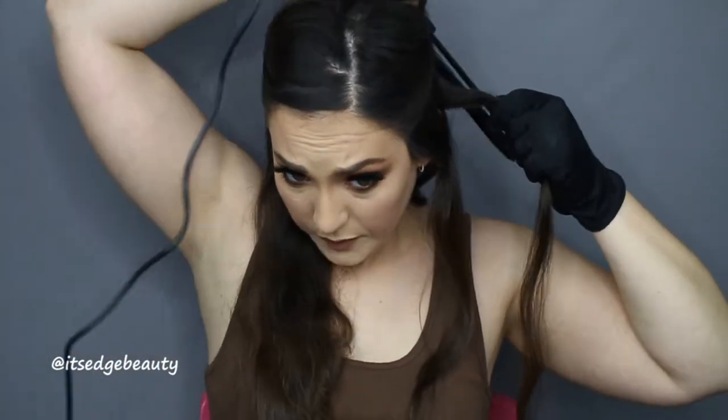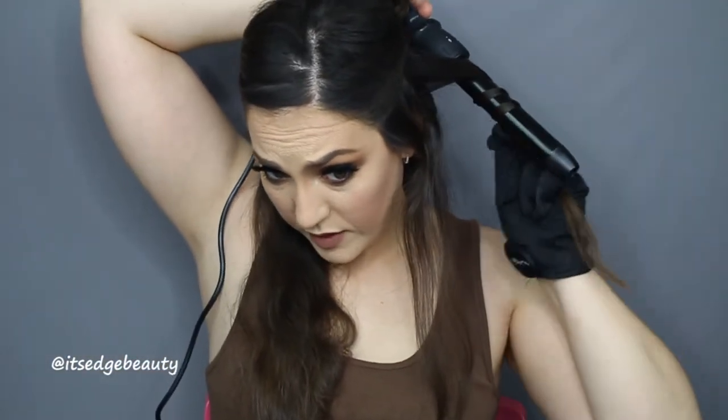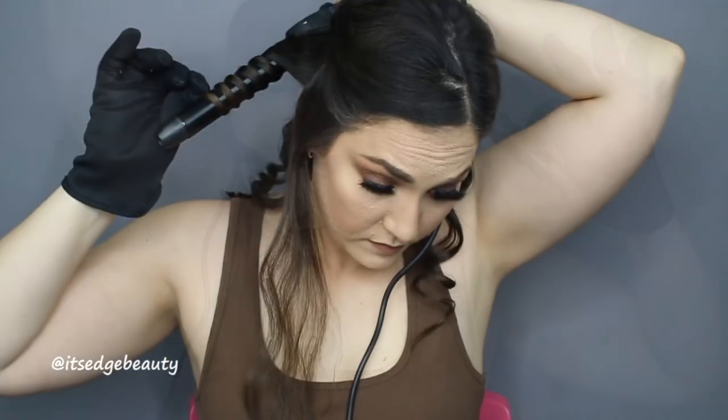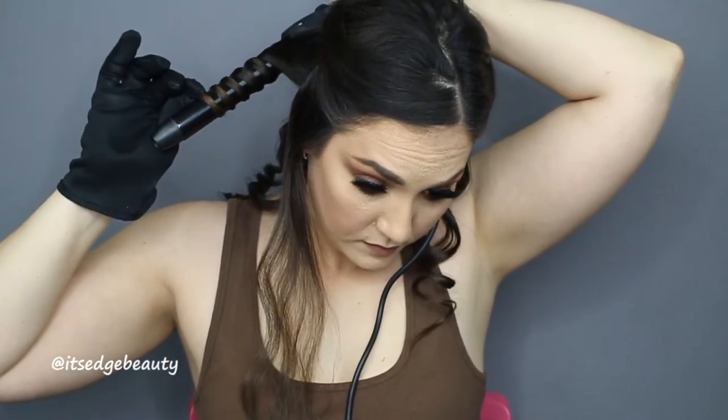In the front I really like to do smaller pieces — it just makes it look chunkier. If I have a really small piece, I'll only do 15 seconds on the barrel. I'm going to go ahead and fast-forward while I finish this side. Alright, that layer is done. I think I'm going to do another layer — I've really been liking this extra layer lately and how my curls turn out.